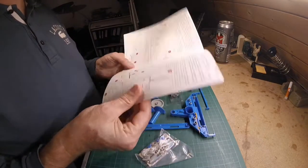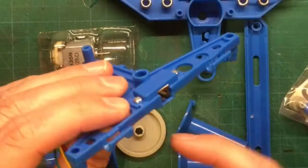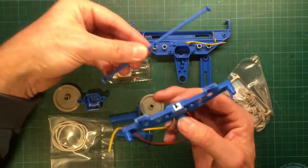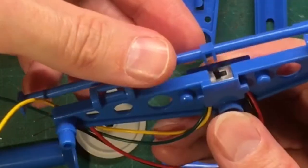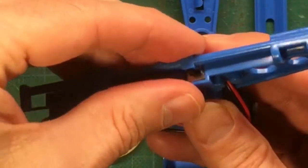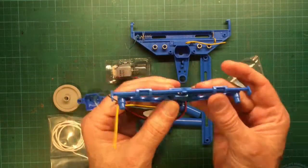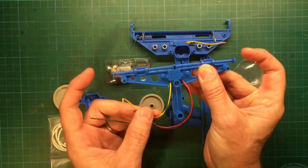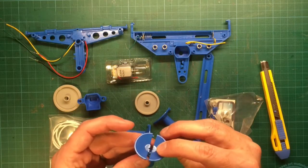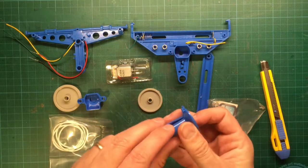I was impressed about the detailed instruction manual. The first thing we have a look at is this part called the wheel support. It contains a switch where the reversing shaft — that's how it is called in the instruction manual — is clipped on. If the reversing shaft is clicked on, the switch moves into the middle and changes the function of the motor. These are the cable stop-offs; you need to click them together onto the cable close to each end of the string.